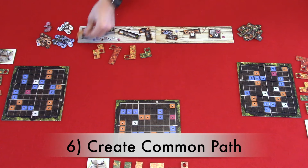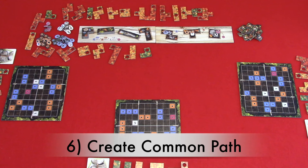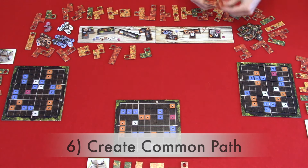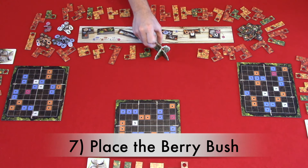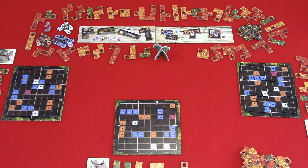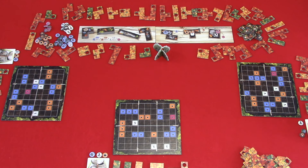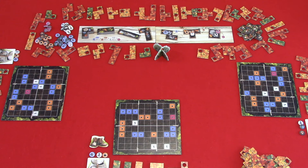Step six: create the common path. You are going to place some of the remaining leaf tiles in a circle around the main board and resources, leaving a gap in that circle to be able to place your berry bush. Step seven: place the berry bush at the end of the common path counterclockwise. Step eight: place the remaining leaf tiles in a pile in the corner of the play area. Step nine: each player gets one berry, one nut, and one mushroom. Step ten: select the starting player — the last player to have been walking in the forest gets the hiking shoes and is the first player.